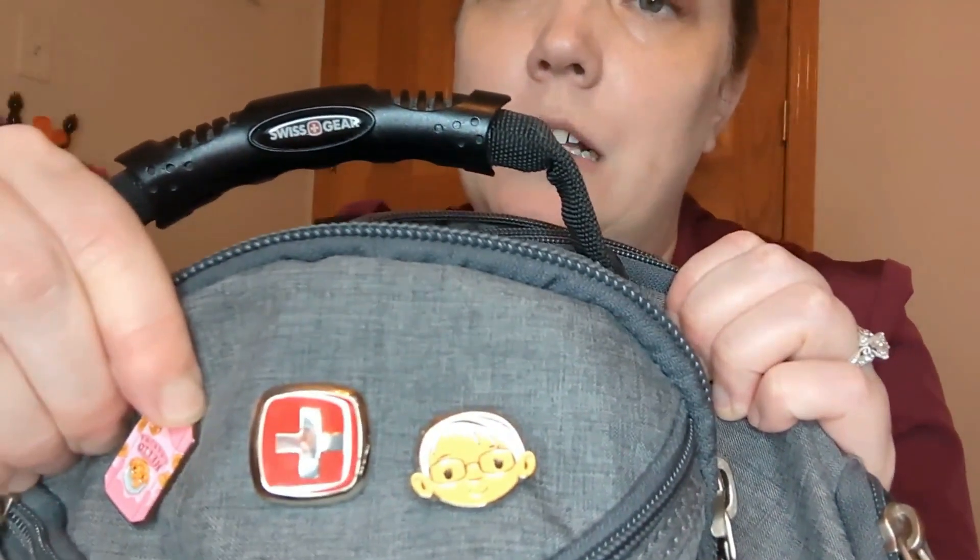What's in my backpack as an occupational therapist working in home care. First of all, we have our grandma pin — and if you know, you know. I think she's passed, which is very sad, but I'm glad I get to take her with me.